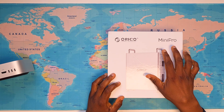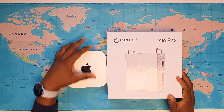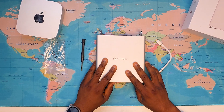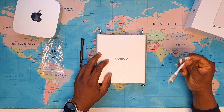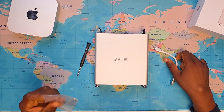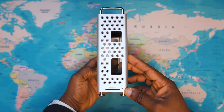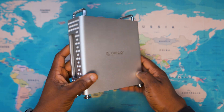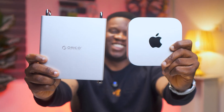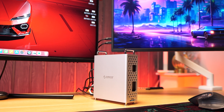This is the Orico Mini Pro chassis stand. It is designed specifically for the M4 Mac Mini. In the box you get the Mini Pro stand itself, a connector cable, a screwdriver, and a screw. What instantly caught my attention is the build quality — it is made from the same premium aerospace aluminum as the Mac Mini, and even the color matches perfectly, keeping that solid and premium feel on my working desk.